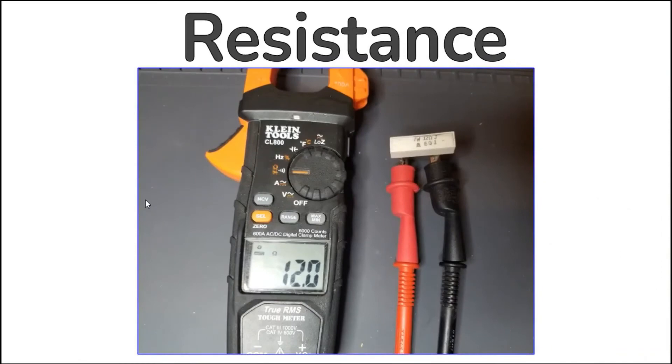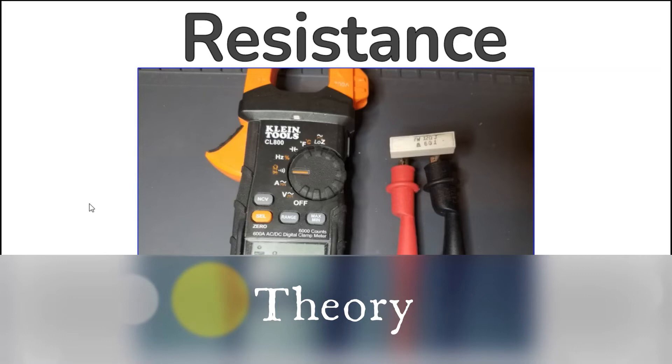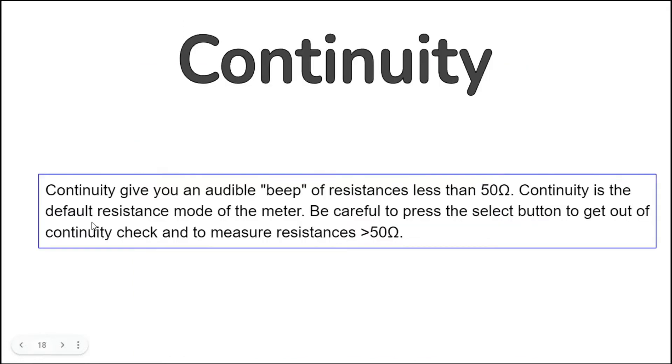Measuring resistance with this meter is straightforward. It has a good range, measuring resistances from 0.1 ohm all the way up to 60 mega ohms. Note that when you turn the multi-function dial to resistance, it defaults to continuity, which means it will not read anything over 50 ohms. In order to measure resistance, you will need to press the select button after using the multi-function knob. Multimeters like the Klein CL800 inject a constant current through the device under test; that current multiplied by the resistance equals a voltage that is displayed as a resistance value. Continuity mode gives you an audible beep for resistances less than 50 ohms.